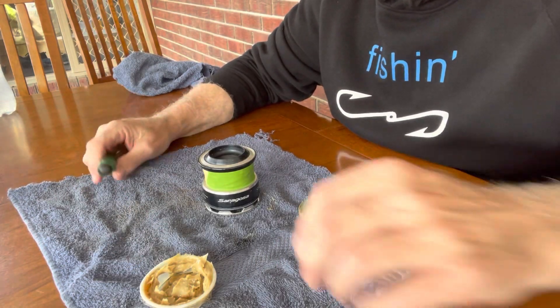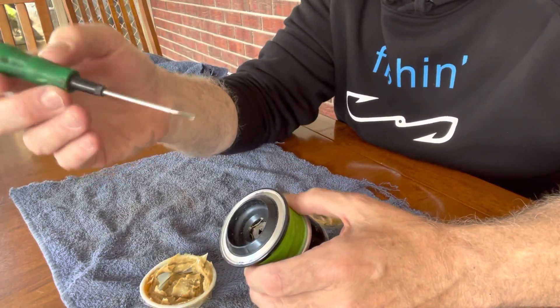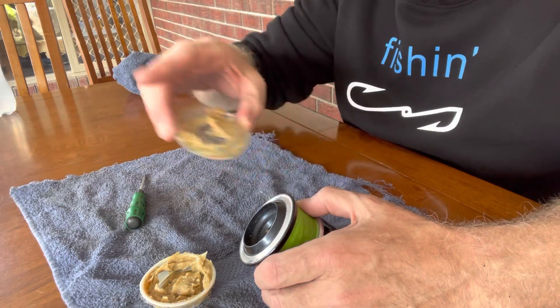You don't use much at all guys, so stay with me and I'll pull a drag apart and I'll show you how we do it. I've got the spool here, just a little flat blade screwdriver, a rag because it's going to be a little bit dirty, and the grease.